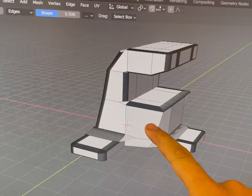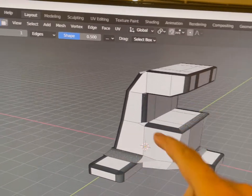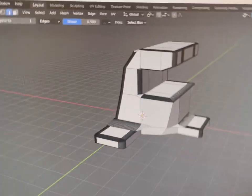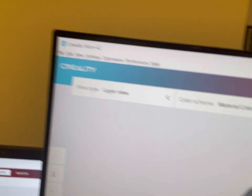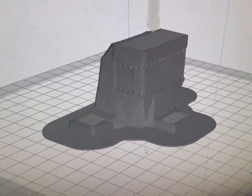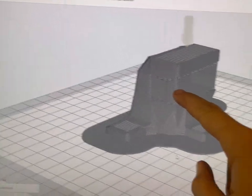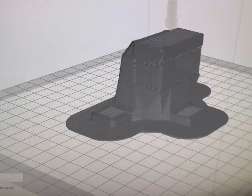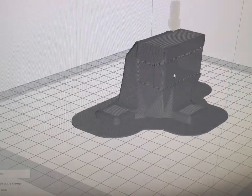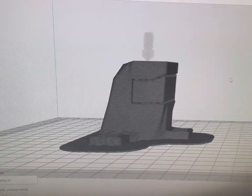This is my new Rustler body clamp — both my previous designs incorporated into one, so hopefully it goes better. Now when I print it, I'm printing it flat, whereas all the other ones were printed standing upright. This inside section is support material, so I have to use quite a bit more support, but that's just the way it's got to be. Hopefully this one is a lot stronger.